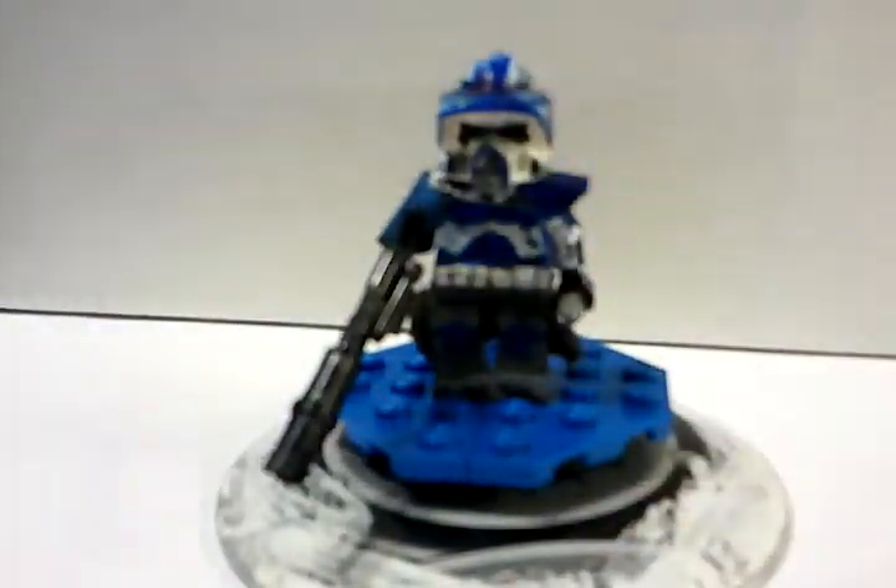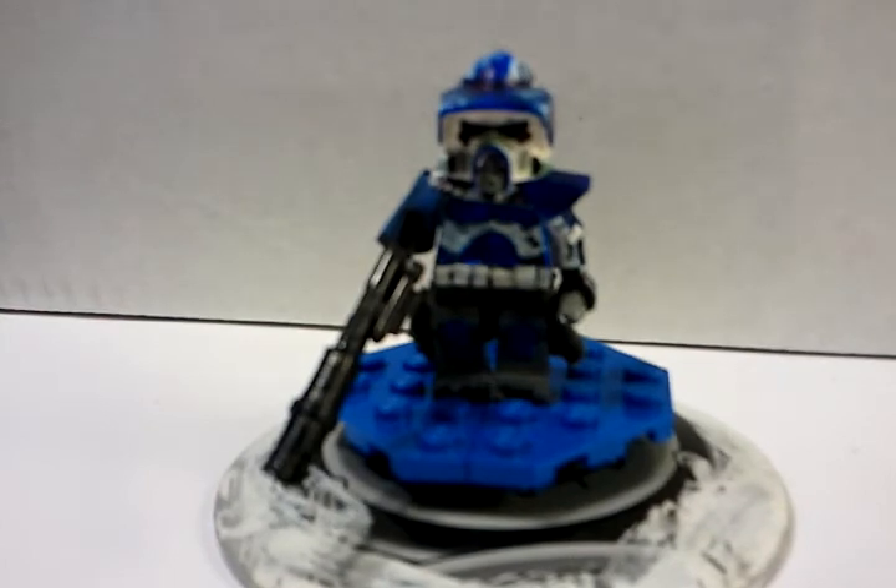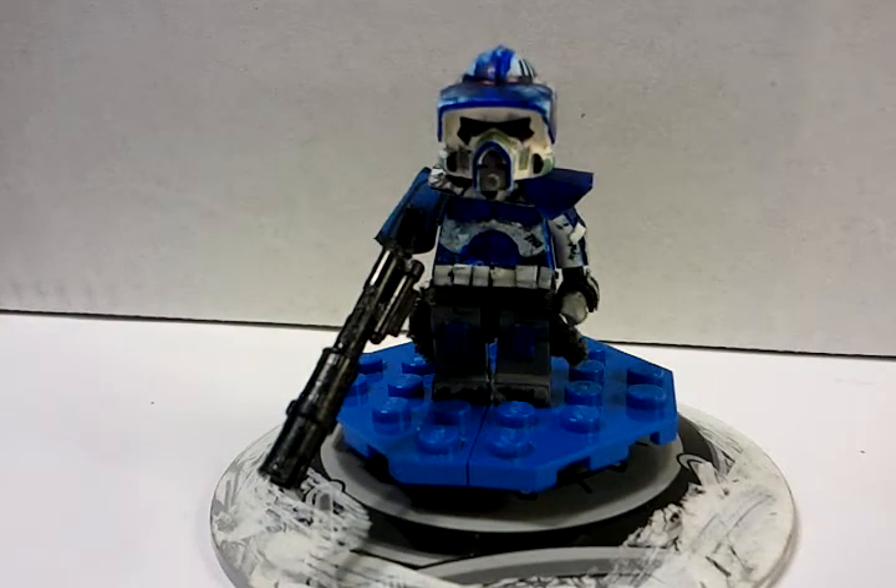I have to say, this is the best figure I've made for one of my entries, because I spent about a week — a little more than a week — on him and made him perfect.